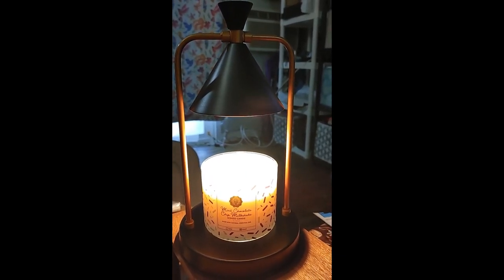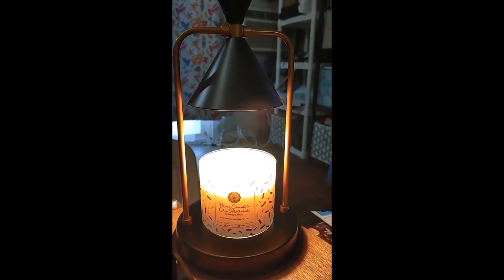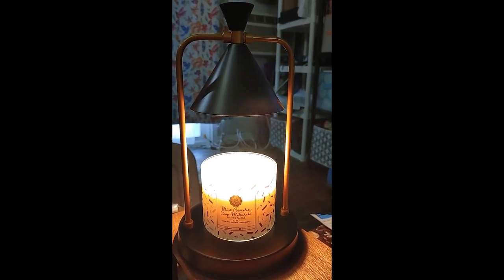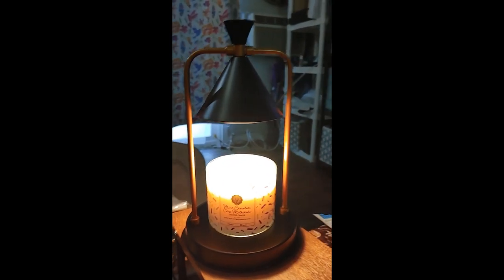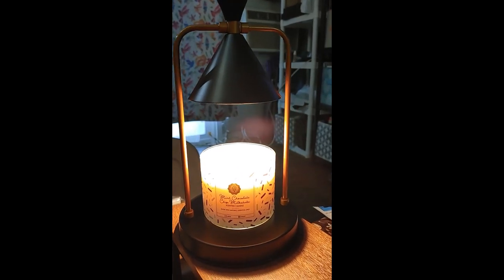I don't remember if this was Temu — I think this one was Amazon. Because I believe it was Deb who showed me one of these and I thought, oh my god, is that a thing? And then I started looking and would put things in my shopping cart and come back. I just went out and found this one for like $22.